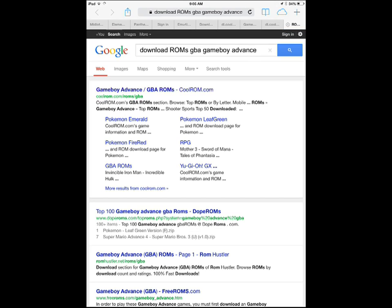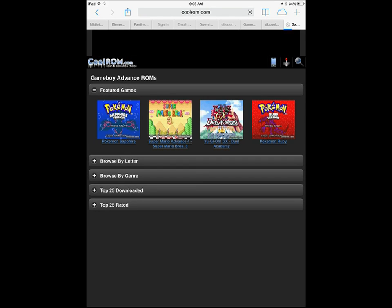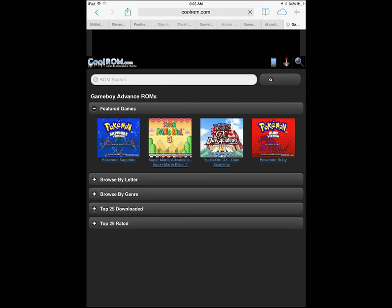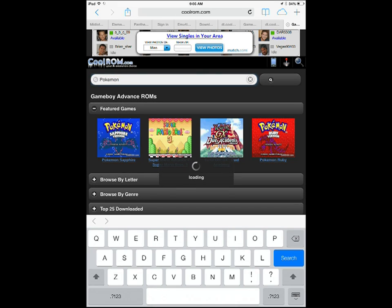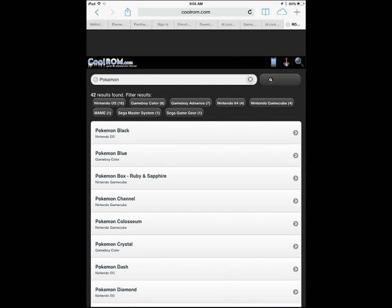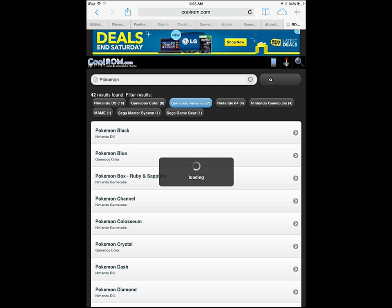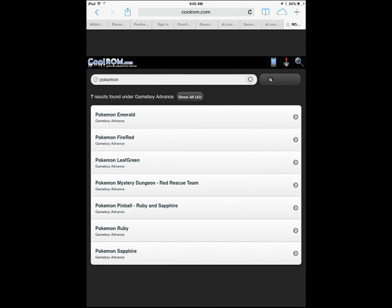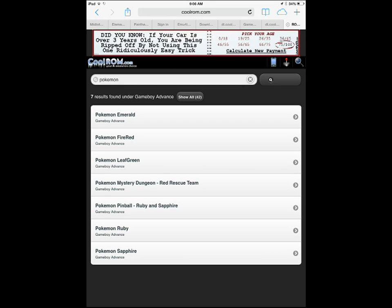You're going to want to click the first one, or any. I'm going to click in the top right search bar and search up Pokemon, because I want to download Pokemon. Now I'm going to click on Gameboy Advanced. Well, apparently they don't have Silver, so I'll just download Pokemon Ruby.